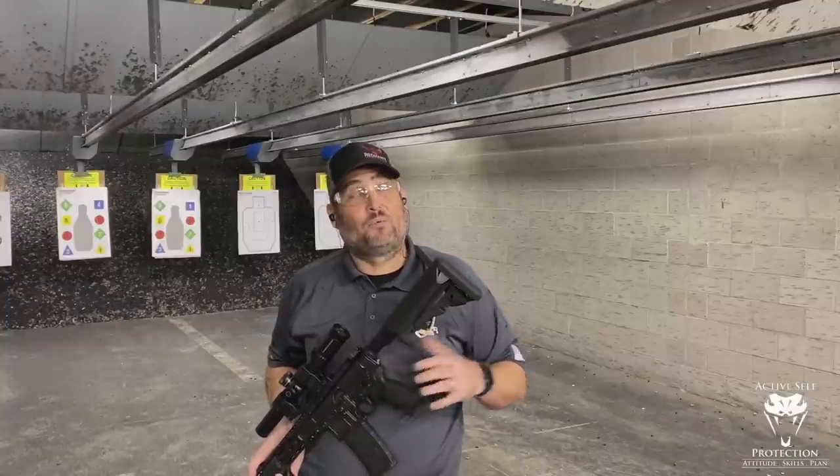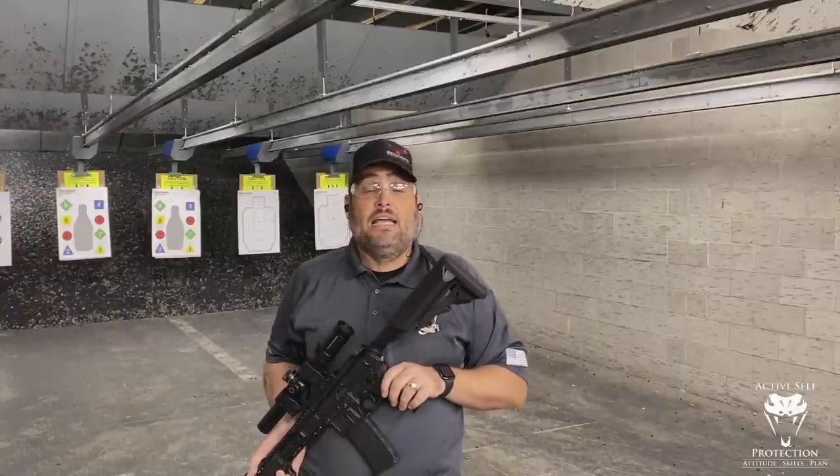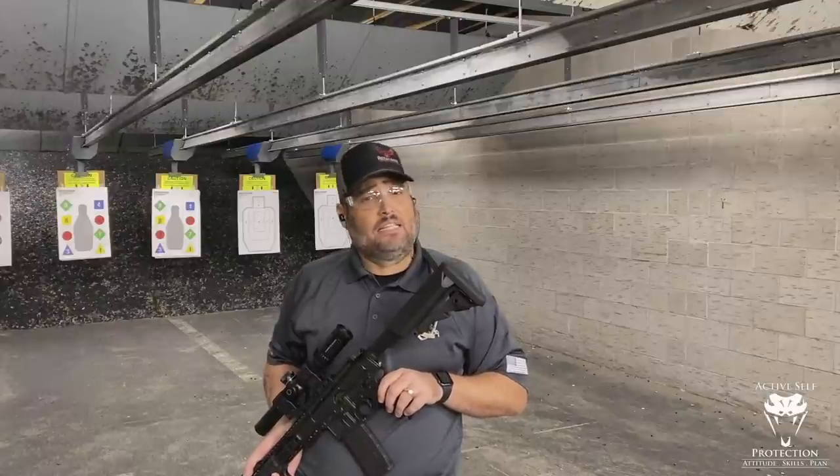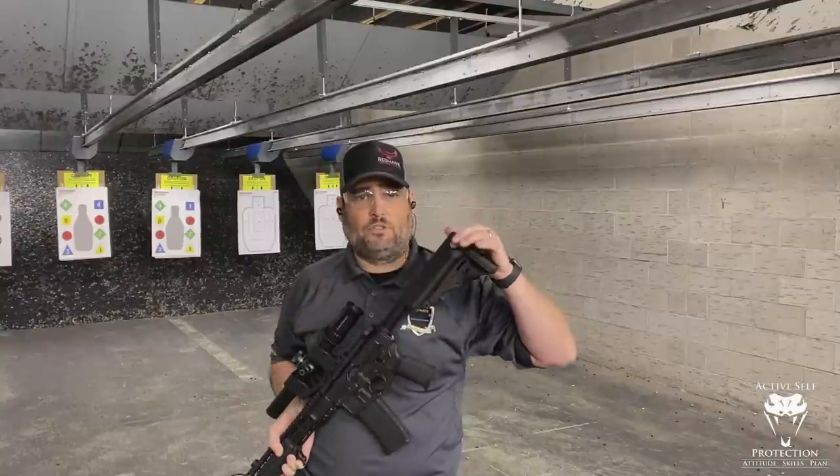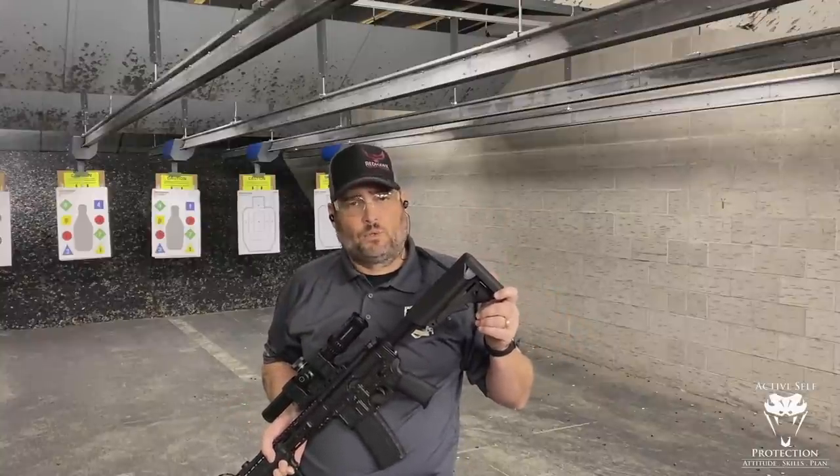Hi, everyone. Welcome to Active Self-Protection Extra. We're here at C2 Tactical in Scottsdale. Today, I'm going to make the gunter net a little bit frustrated, and the way I'm going to do that is by telling you that with your AR pattern rifle shooting 5.56, you're probably shouldering the gun wrong.